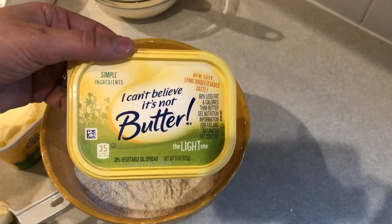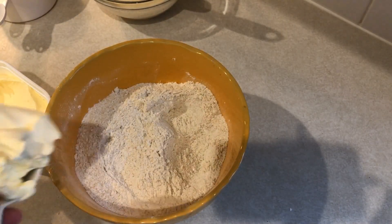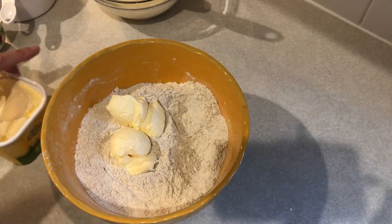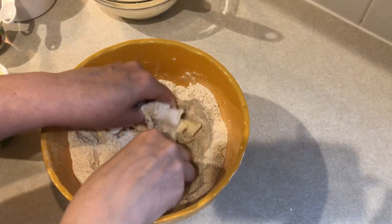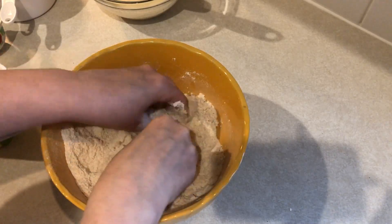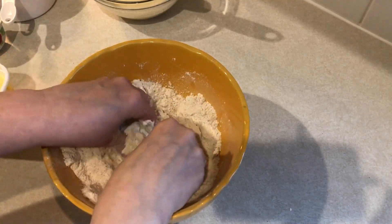You want to take four tablespoons of butter — I'm using I Can't Believe It's Not Butter Light. Put it in and, if you guys have baked anything before with this type of thing, you just kind of mix it in with your fingers. If you have a pastry cutter you can use that as well, but you just blend it in there until the whole mixture is just kind of coarse crumbles.